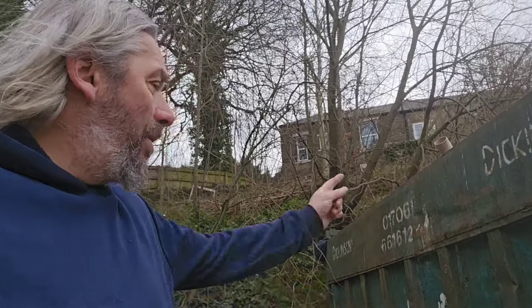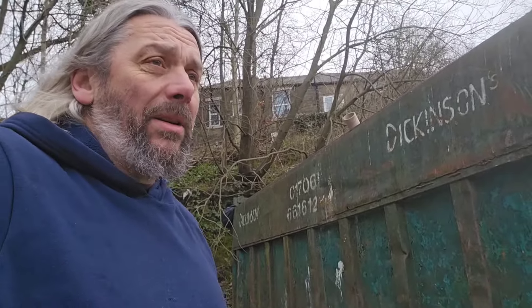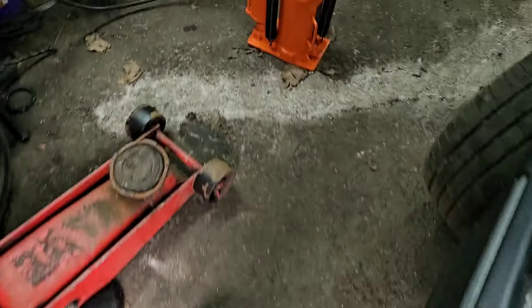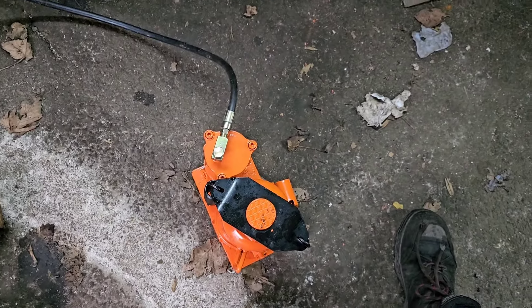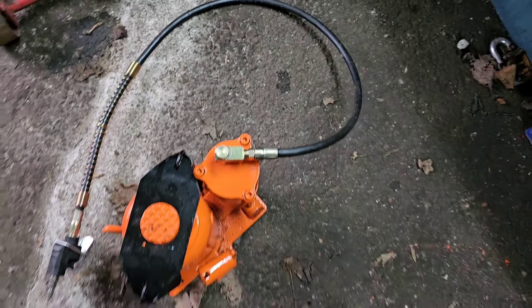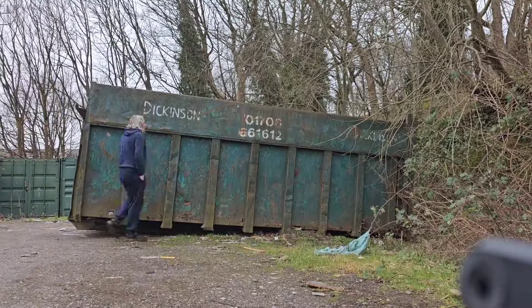Those mattresses take three men just to put them in the skip in the first place, and of course it's been wet. And you know what water is? Heavy. So it looks like my challenge is set. I've just got to take the bottle jack down to the other end. Now this jack — you can operate it with the arm there, which is obviously hard work, or you can simply plug it into the air compressor and let compressed air do the work. What do you think?